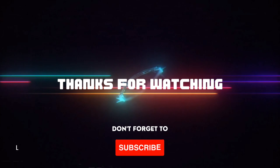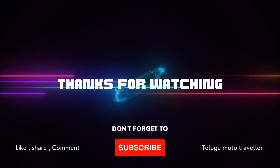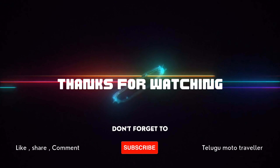Please watch the videos, share, subscribe, and comment. Thank you.